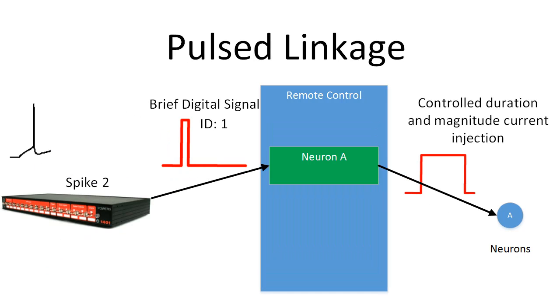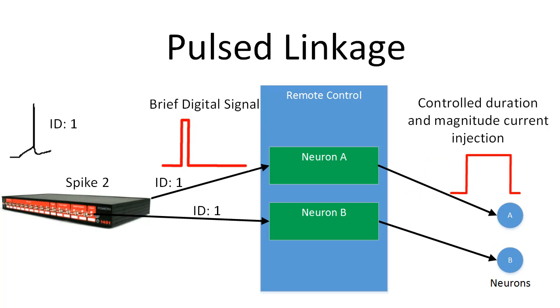Another example of where this type of linkage would be useful is if you have another system, like Spike2, that's analyzing spike trains and sending out brief data spikes each time it finds a matching waveform. You can assign a given waveform a unique ID and then use pulse linkages to stimulate corresponding neurons within your simulation. So you could have multiple neurons stimulated when the same waveform is detected, each with a different current magnitude and duration. Or you could have a different waveform detection stimulate unique neurons. It's entirely user configurable how you want to set this up.